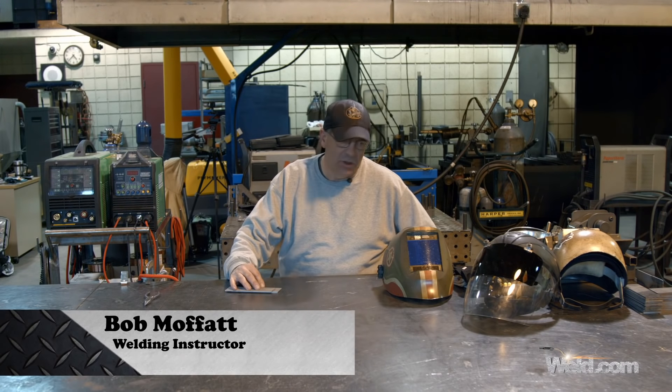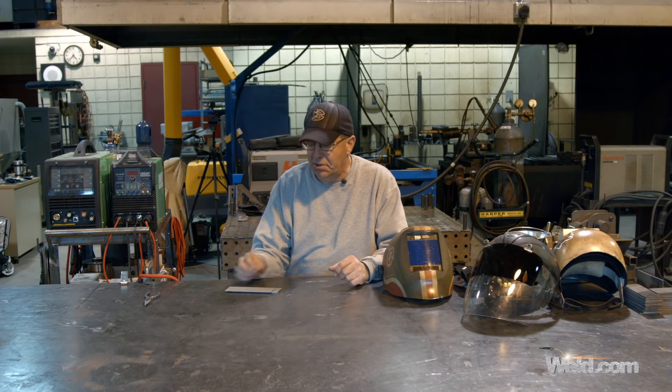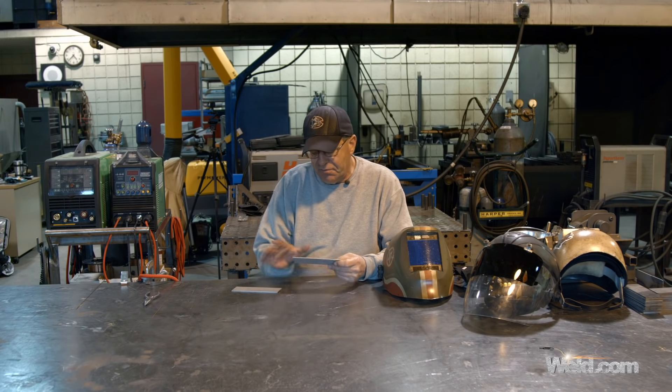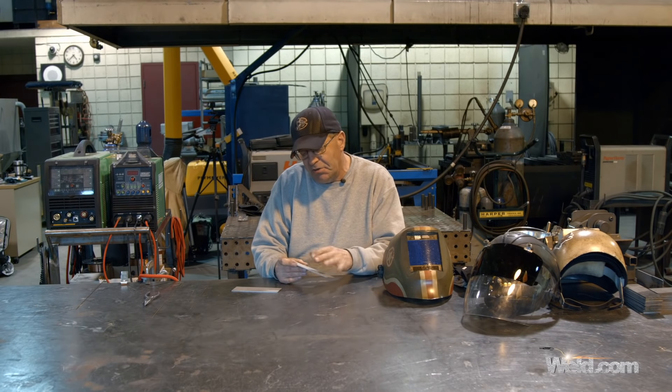Welcome to Weld.com. We've been doing a series of how-tos and how to get started. We've been bead blasting coupons, and what's cool about bead blasting for us and showing this is it kind of shows the heat — the blue line of how much heat you're soaking in.